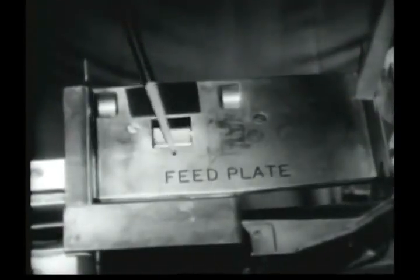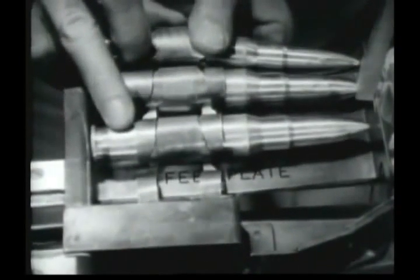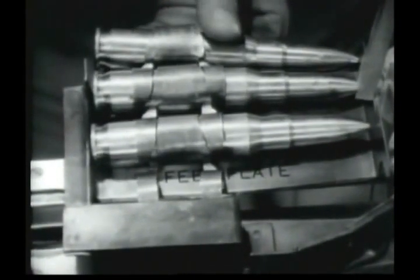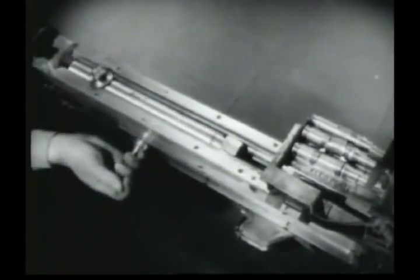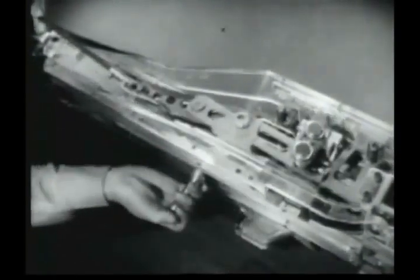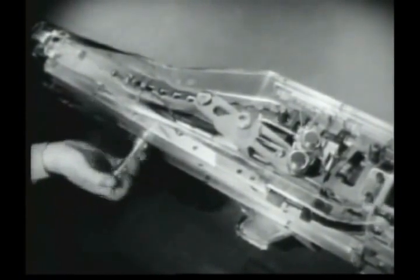This is the belt holding pawl on the feed plate. Feeding begins when the first round is positioned over the pawl. The purpose of the pawl is to prevent the rounds from falling out of the feedway. Note the location of the actuating cam roller on top of the bolt. As the bolt moves, the roller moves. As the bolt is moved rearward, the actuating cam roller moving in the feed cam forces the feed cam to move to the left and the feed cam lever and belt feed pawls to move to the right. As the feed cam lever and the feed pawls move to the right, they pull the first round with them and position it in the feed plate groove.